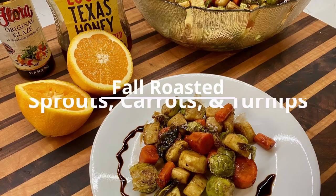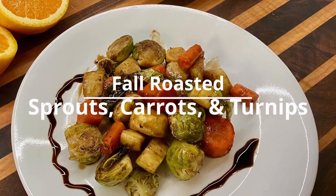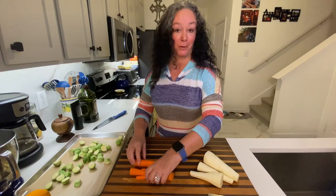I'm going to show you one of my favorite fall side dishes. This is great for a holiday meal, really anytime. I love fall weather and what comes along with it. So if you don't like Brussels sprouts, I'm going to make you a fan tonight.